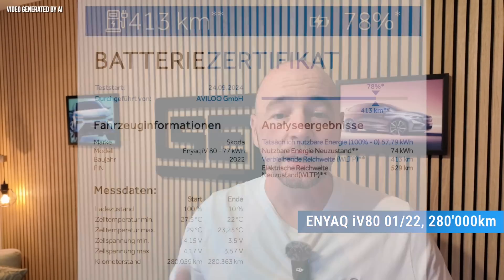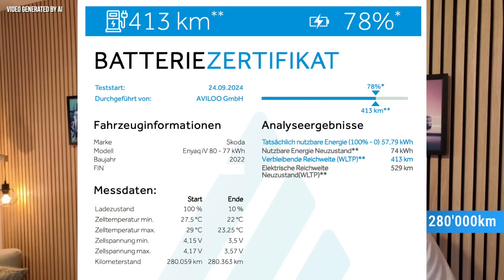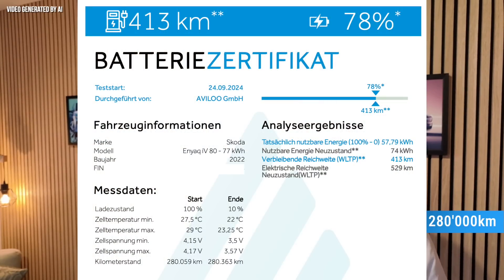We already know this Enyaq — it is the IV80 from the so-called Kilometer King from my last video. The Enyaq was built in January 2022 and at the time of certification had run 280,000 kilometers. According to Avalu, this Enyaq has a state of health of 78%. It is important to know that this Enyaq was only ever fast charged at DC and always up to 100% SOC. When it was not on a taxi shift, it was in the car park at 100%. So here we have the worst-case scenario in terms of charging if you ignore all the tips in the video — but the result is still very good and the Enyaq is still in daily use.